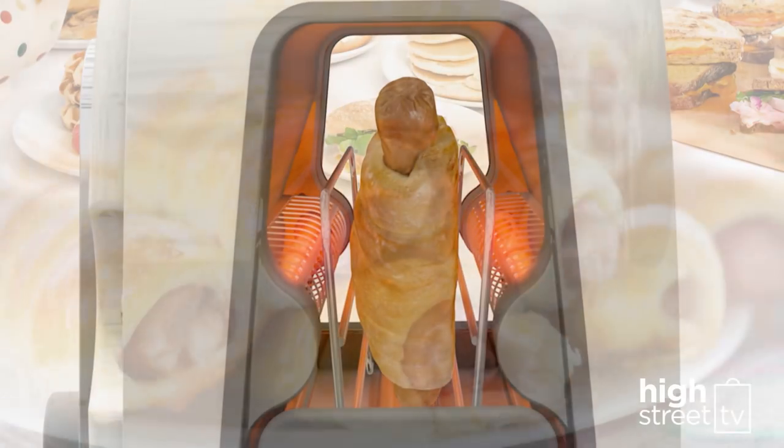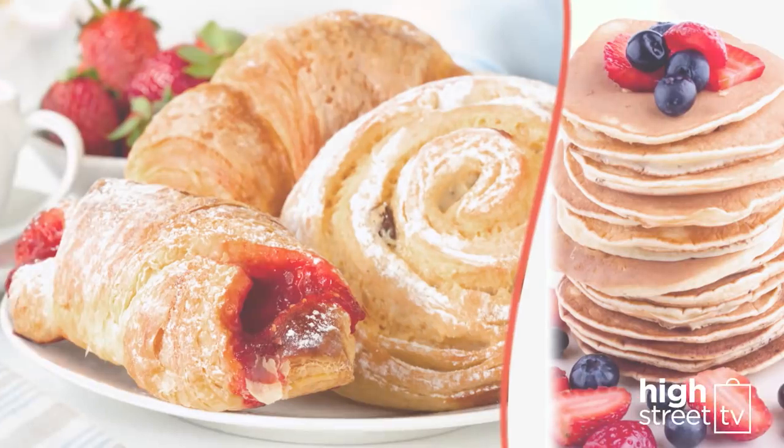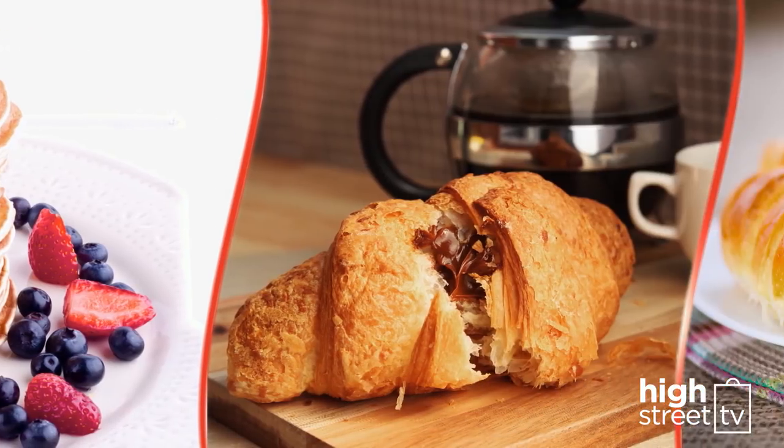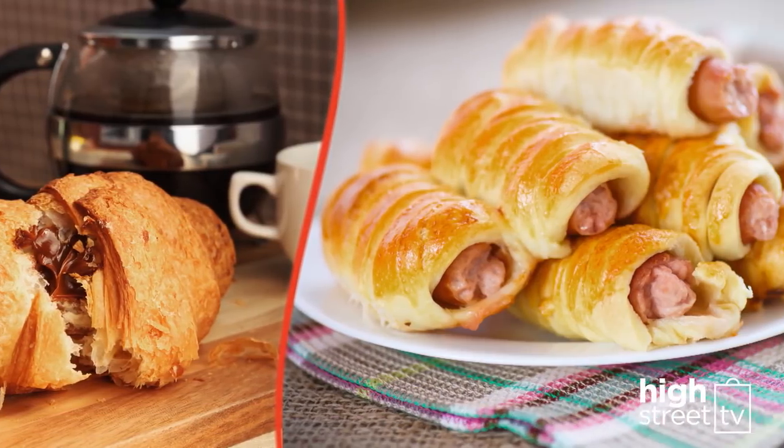Or why not try a savory sausage roll, ideal if you're dashing out the door. Your breakfast just got a whole lot tastier and a whole lot easier with the Sarin Toaster in your kitchen.